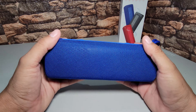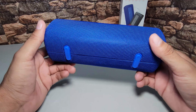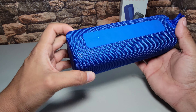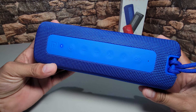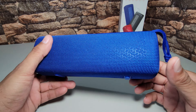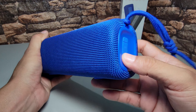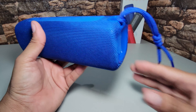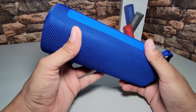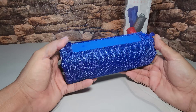Este altavoz maneja Bluetooth 5.0, un rango de frecuencia de 80 Hz a 20 kHz, y tiene una distancia de bluetooth de 15 metros a línea de vista. En el interior tenemos una batería de 3.7 voltios a 2600 miliamperes, y la caja indica que al 50% de volumen en sonido normal nos puede dar hasta 13 horas de tiempo continuo. También es resistente al agua, pero recuerden tener bien sellada la tapa. Se requiere un cargador de 5 voltios 1 amper para recargar, y tiene una señal de ruido de 70 decibeles.